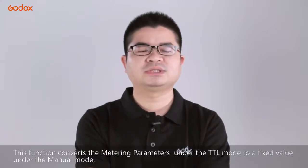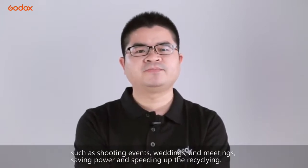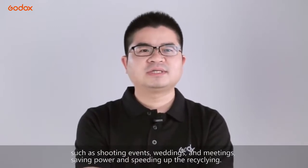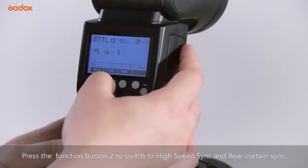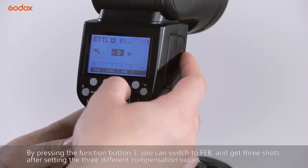按MOD模式按钮分别切换TTL自动闪光、M手动闪光、Multi频闪三种模式。TTL模式里按旋钮左侧的加紧按钮并拨动旋钮可调节闪光曝光补偿值正负3档，按SET按钮确定。功能按钮1有TCM功能，可将TTL模式下测光的拍摄参数转换成M档固定值，在拍摄活动、婚礼、会议等环境光线较为稳定的场景非常有用，节省电力并加快回电时间。功能按钮2的SIC是开启高速同步和后帘同步功能，功能按钮3的FEB是闪光包围曝光。